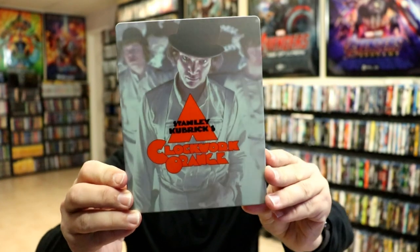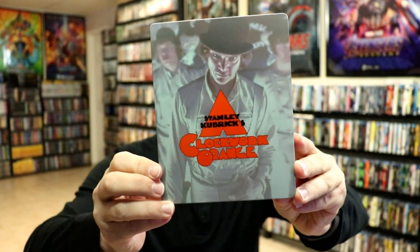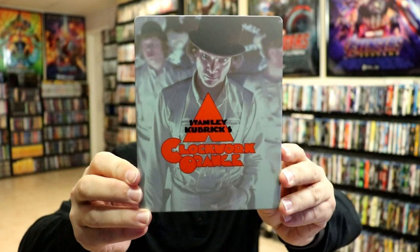I'm gonna go ahead and remove this from the wrapper and we can take a closer look at this Steelbook. I've got the wrapper off and the J card removed. Here's the front of the Steelbook. Really nice looking image there. I do like the way that they did the logo.